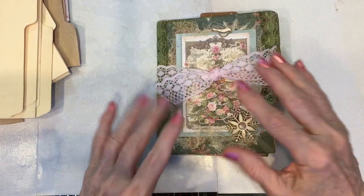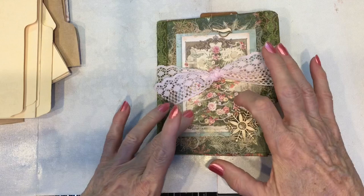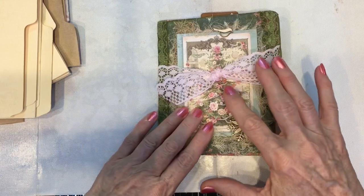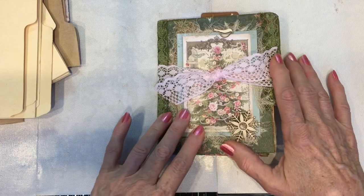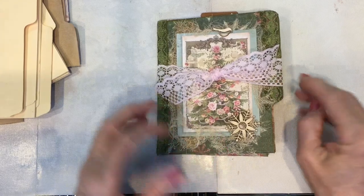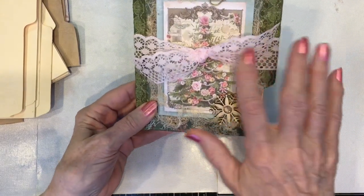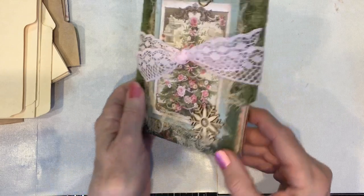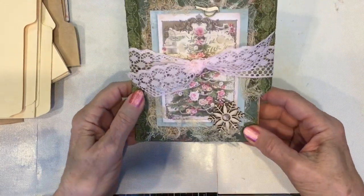I also have, at the end of this video, an idea about a different way of starting this journal that I think ends up being easier to handle throughout, so I'll show you that at the end. Meanwhile, I have gotten this little journal tied up with a little lace ribbon and I've made a few changes to it.